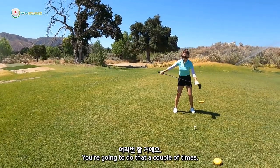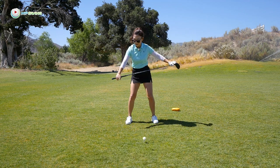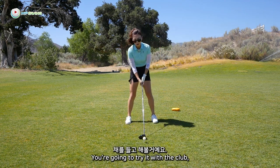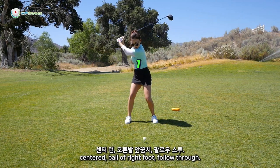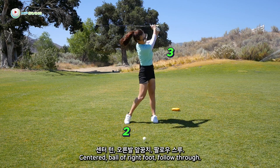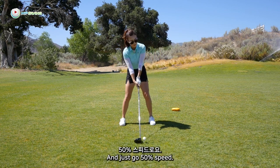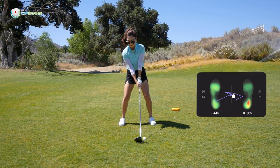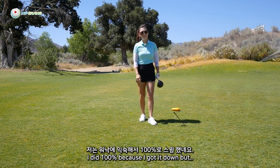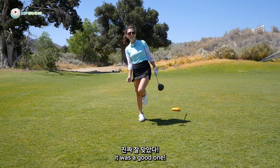You're going to do that a couple of times. When you feel like you've got that pressure going correctly — center, right foot, follow through — you're going to try it with the club: centered, follow right foot, follow through. Just go 50% speed. I did 100% because I got it down, but... that was a good one.